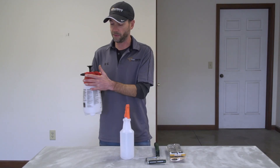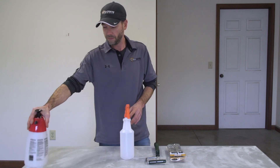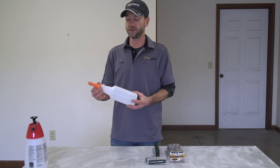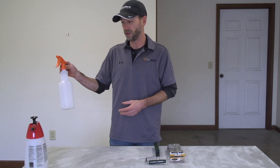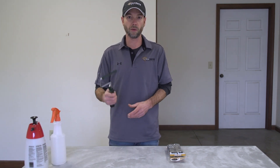One of these sprayers is going to work just fine. If you have some bigger areas, this Chapin Red Top is really nice to have because you can continue to pump pressure into it and it'll put out a pretty good flow. Today we've got a smaller area, so we're just going to use this little cheap trigger sprayer.